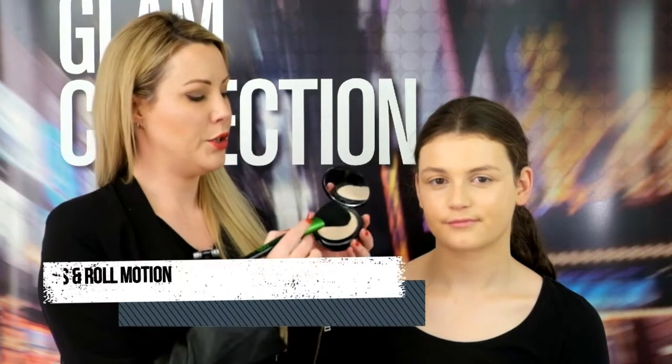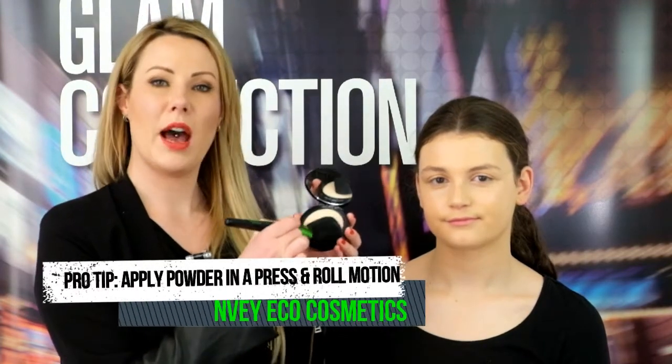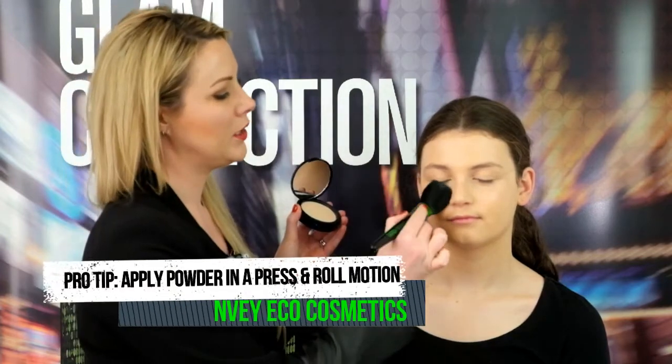The final step to creating your flawless finish is to apply our mattifying compact powder in translucent. To apply this you'll also need the large powder brush. We're just going to tap our brush into the powder and apply in a press and roll fashion.